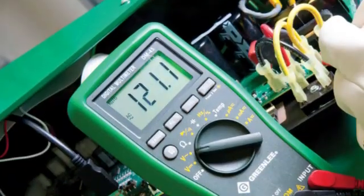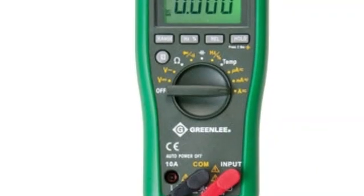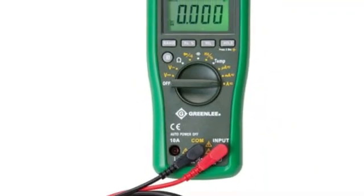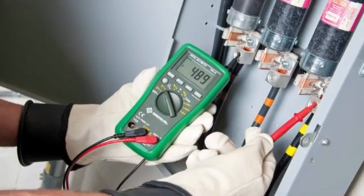There's an auto power-off feature and a data hold mode as well. Note that this multimeter requires some level of basic knowledge, since it relies heavily on displaying 33 different graphic icons in conjunction with all numeric readings.